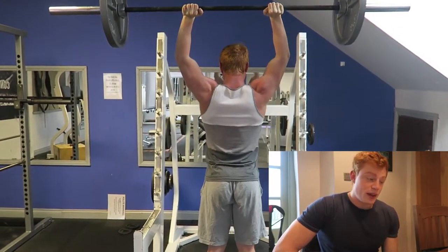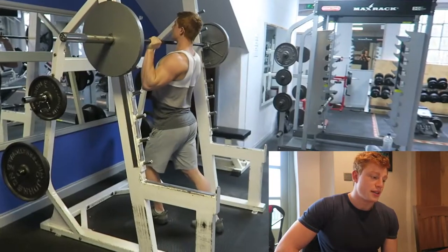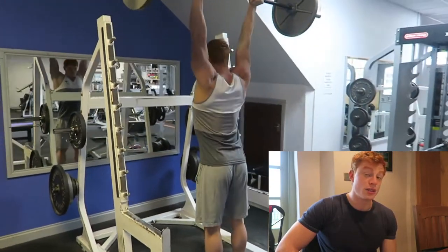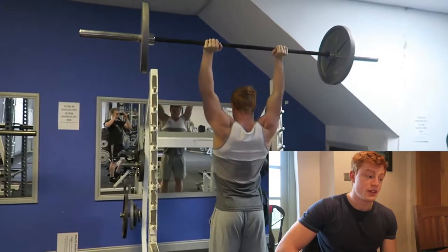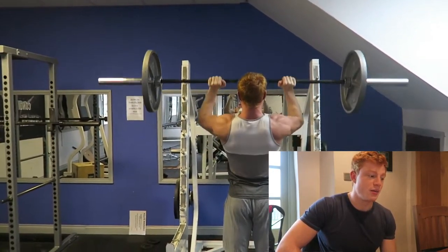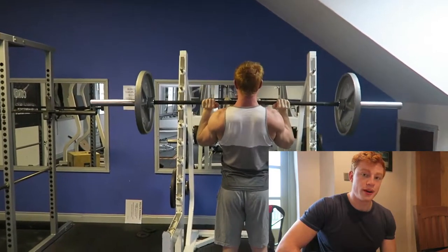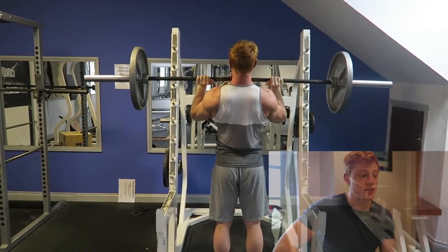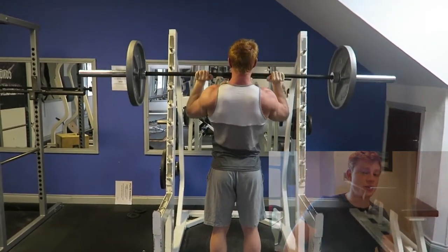I moved into OHP — overhead press, military press, whatever you want to call it — just 65 kilos, four sets of eight. I love this exercise; it's pure strength, pushing upwards, extending up, locking out — all shoulder work. Keys to it are pretty much the same as bench press: keep your elbows in, shoulders back.